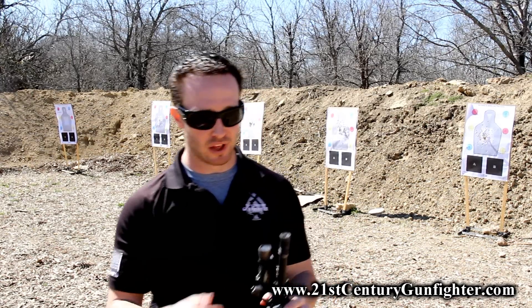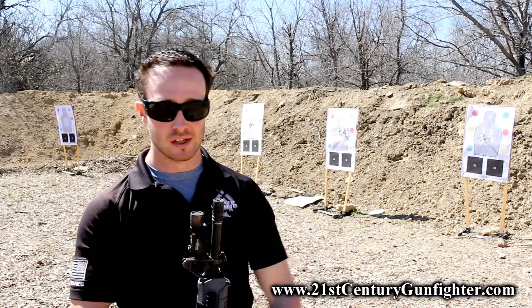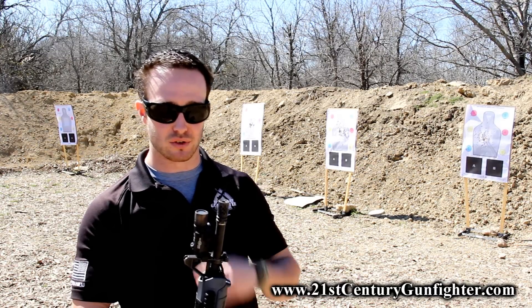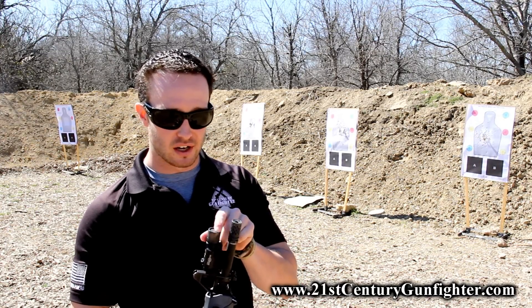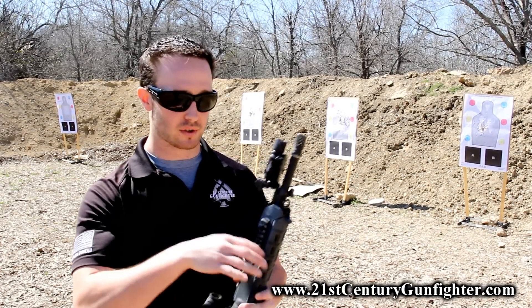Is it going to get fogged up from carbon? I really haven't had that much of a problem with it. This gun's probably got around 2,000 rounds with this light on it, and the light's good to go — still just as bright as ever. Surefire X300.